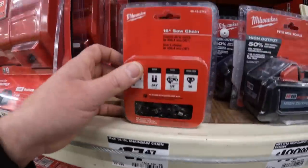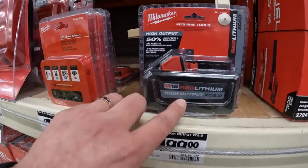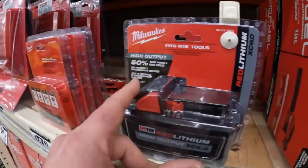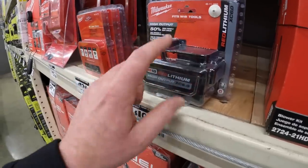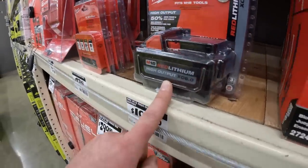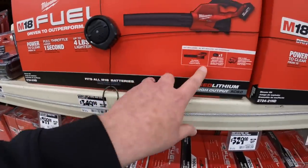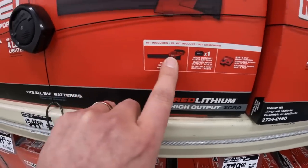$27.47 for the 16 inch chainsaw, or $199 for the 6 amp hour high output battery. That's the best battery Milwaukee has in my opinion - it outperforms an 8 amp hour battery when it comes to giving power to the tool. $349, was $399, for the blower kit - comes with an 8 amp hour battery, rapid charger, and the tool.